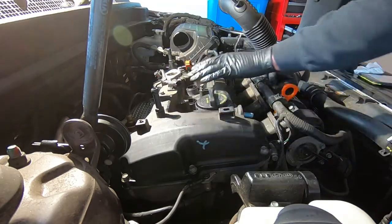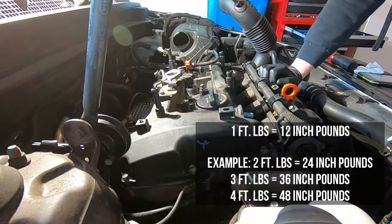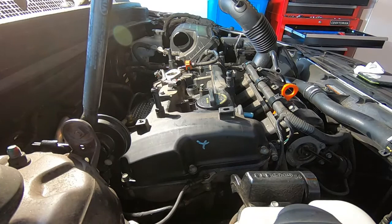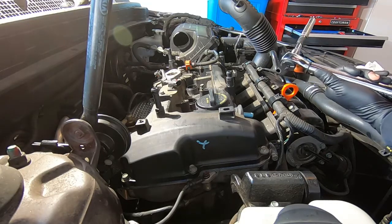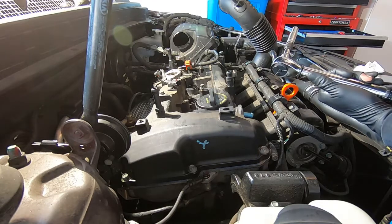First torque sequence is complete. Now we're going through our second torque sequence at 5.8 to 7.2 foot-pounds. I'm going right at 6.5 foot-pounds, which converts to 78 inch-pounds. We're going to lock in the torque wrench at 78 inch-pounds and go through the same sequence again at this final torque. The valve cover is now completely torqued down.